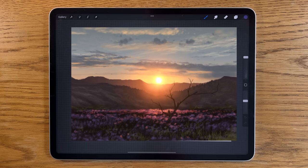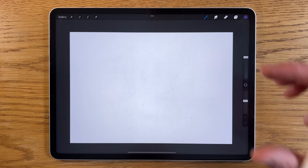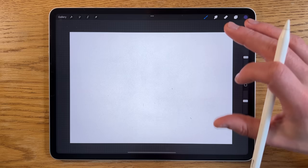Welcome to another iPad painting tutorial. Today I'm going to paint some really nice warm vibrant colors in a kind of mountain sunset view with some colorful flowers and grass. I'm using the app Procreate on the iPad, but you could use a different app on a different tablet and still apply plenty of the techniques I'm going to show you.